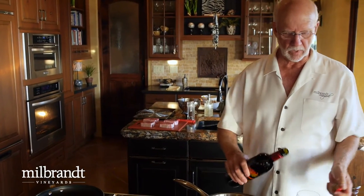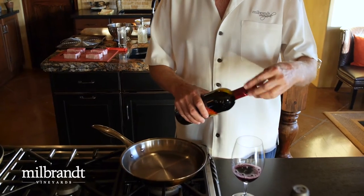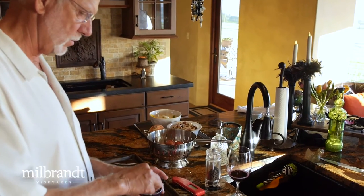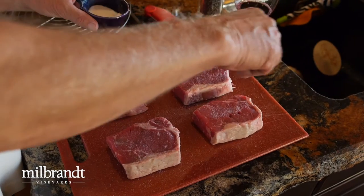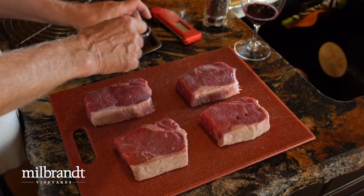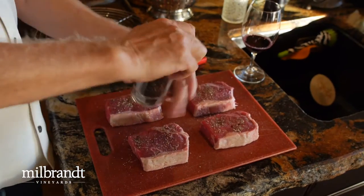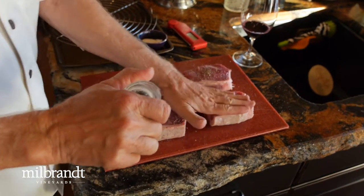We're going to pour a little wine and get started with this preparation. The Brothers Blend is a little softer, more supple, round, more approachable, and easy to drink. So here's to us. We're simply going to salt and pepper the steak — salt is going to make it a little more crispy and give you a better crust on it. And then a good amount of ground black pepper, pressing it down so it stays with the meat.